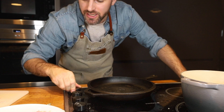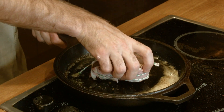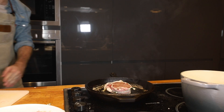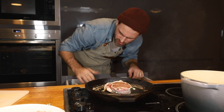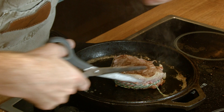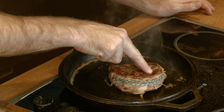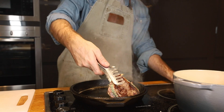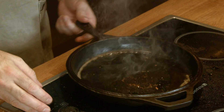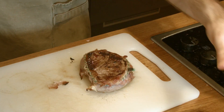Cast iron skillet, moderately high heat, ounce of oil, ounce of butter. Once the butter stops foaming I'm gonna get the beef in. I've got to sear and brown each side of the steak — about three to four minutes per side. I've misplaced my tongs. Flip the steak. When you push your finger in and there's some resistance, that is medium rare. Steak is seared, take it off the heat. Immediately salt and pepper — season, season, season. Flip it upside down, do the same on this side.